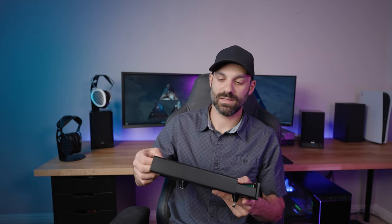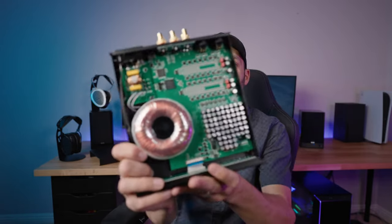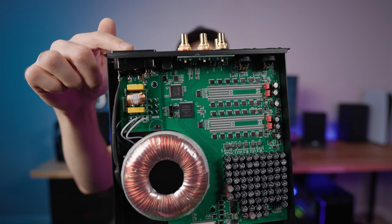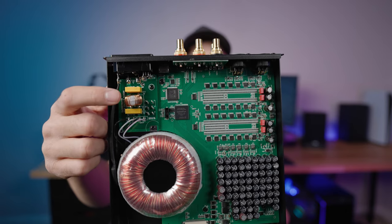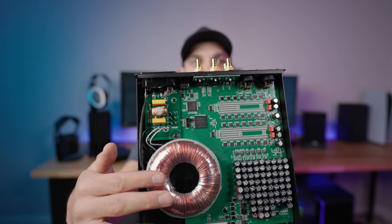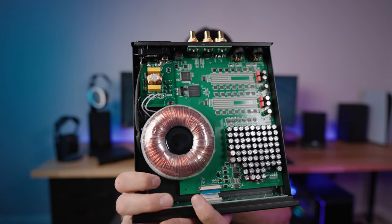The R2R DAC kind of preserved some of what I loved about listening to records, but on a USB DAC for my computer, which is incredibly convenient for day-to-day use. Now I want to take the top off and show you what the insides look like. So I'm sliding this out — here you have your power input, this is your power filtering stage which helps get rid of noise coming in, and a ridiculous transformer which accounts for a good chunk of the weight.